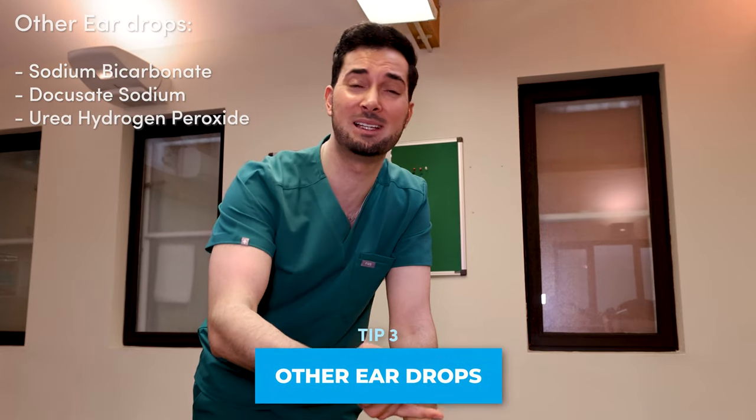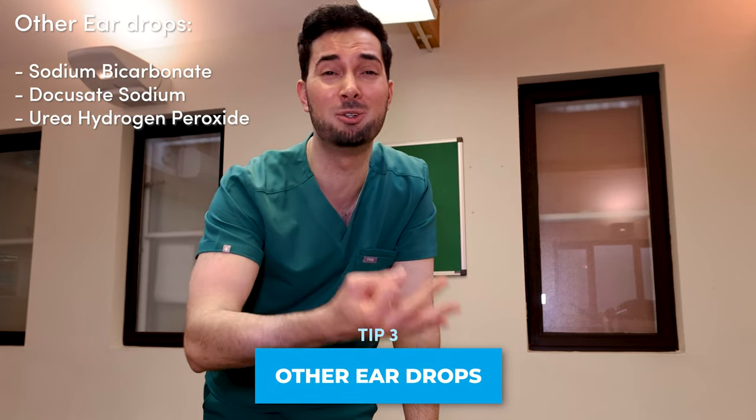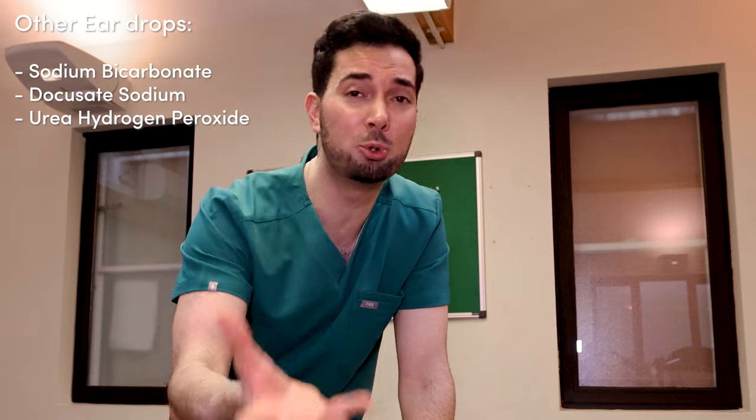Moving on to tip number three: other ear drops such as docusate sodium, sodium bicarbonate, and urea hydrogen peroxide are all pretty good at getting rid of earwax. However, they are generally very expensive compared to natural medical grade oil ear drops, and they can cause dryness and itchiness of the ear canal. Please bear that in mind and always speak to a healthcare professional before using them.